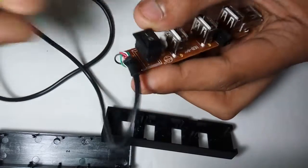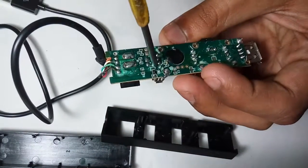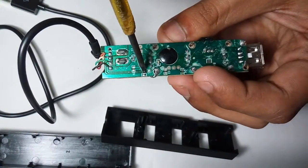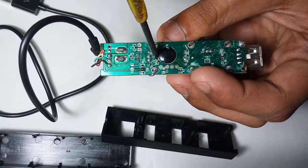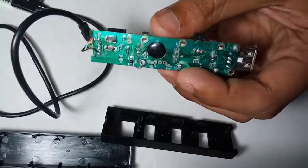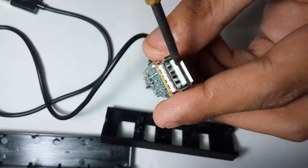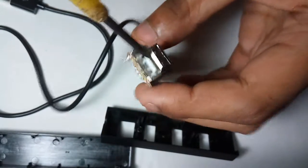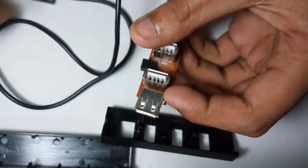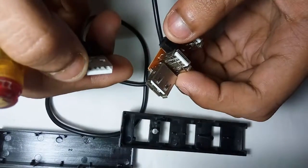The switch is rated 3 ampere 250 voltage AC, or 10 ampere 125 voltage AC, and 6 ampere DC. Here this is a resistor, and here this is a capacitor, and here this is another capacitor, and here this is another resistor.